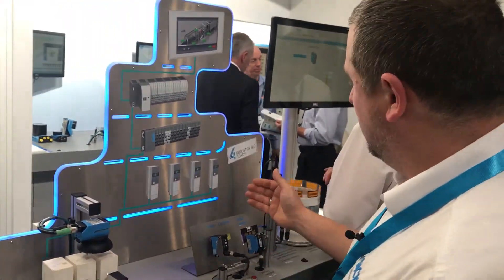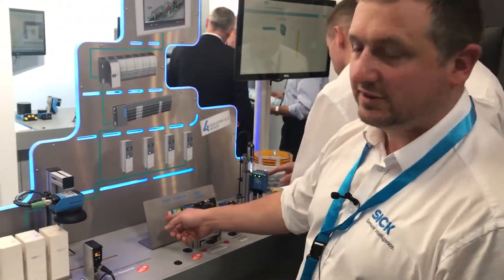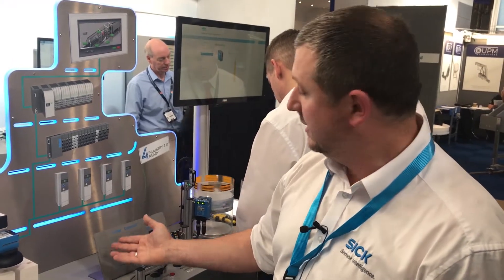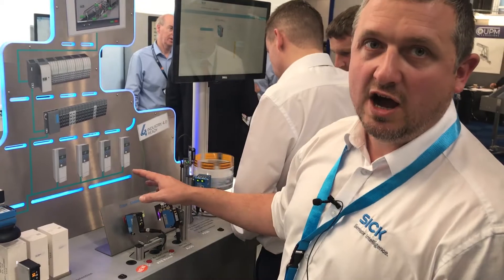So this device here — we can see we're looking at a particular colour, red in this case, and at the touch of a button we can all of a sudden decide to look for green. We can also work on standard print marks, and we can change all of that over IO-Link at the click of a finger.